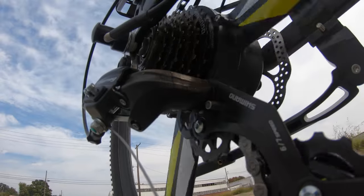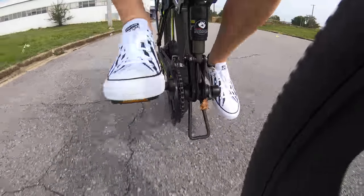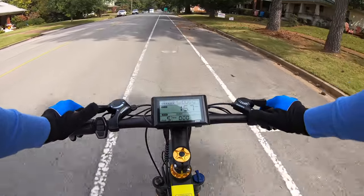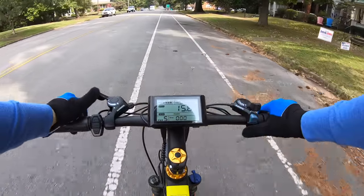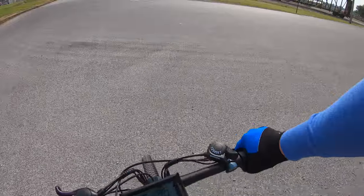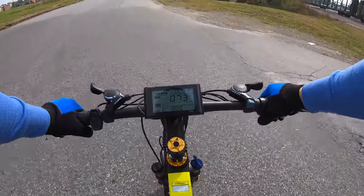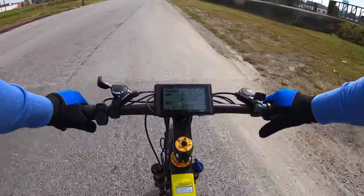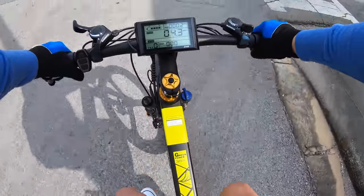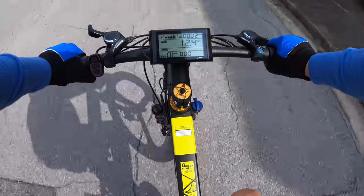The rear derailleur shifts well out of the box — no adjustment required. Up front it's usable but could use some tweaking. The right shifter is indexed, but on these Mickey Mouse shifters the left is non-indexed, so it's less intuitive. These shifters do get used because with only 36 volts and 400 watts it's not an overpowering assist, meaning I regularly have to shift off the line — different than how I usually ride throttle-equipped e-bikes. On this bike, though, the throttle only works with pedal assist turned off, which I don't particularly like.